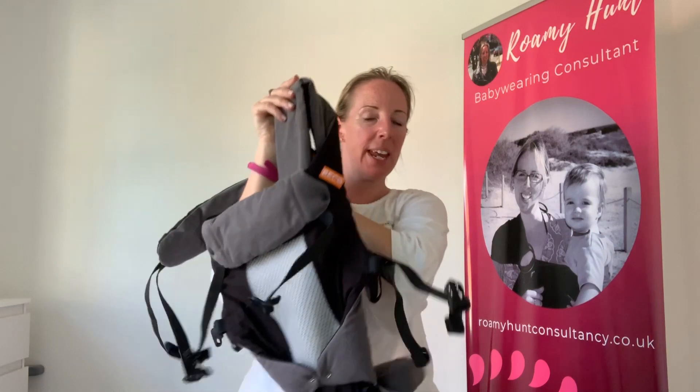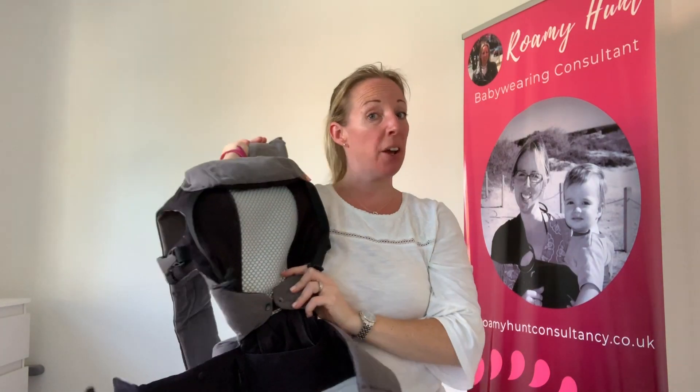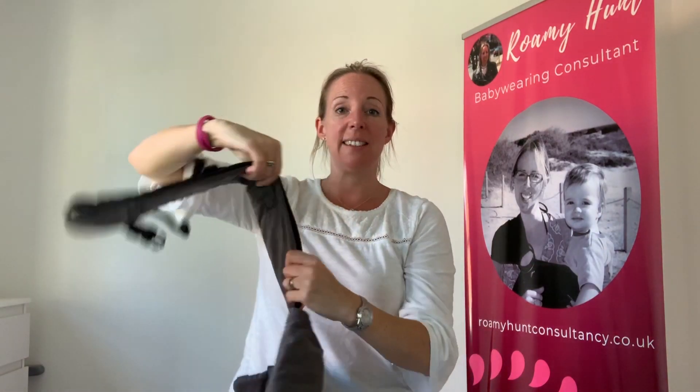Hello, I'm Romy from Romy Hunt Consultancy and South East Slings. I'm going to show you today how to fold up your buckle carrier. I've got one here which I'm demoing with, which is the Beco 8, but this principle is exactly the same regardless of what brand carrier it is.